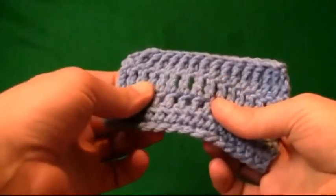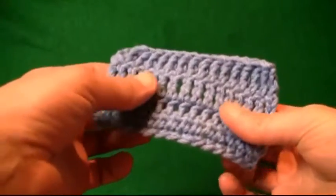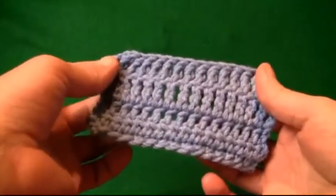Then there's double, and that's when you start looking like you're getting train tracks along your work. And then there's triple crochet, which is even wider, so you can grow your project a lot faster.